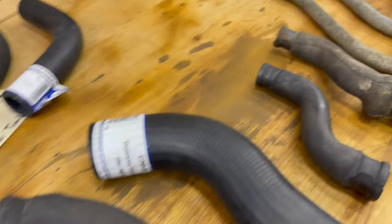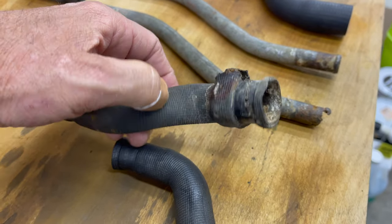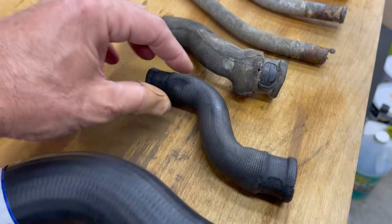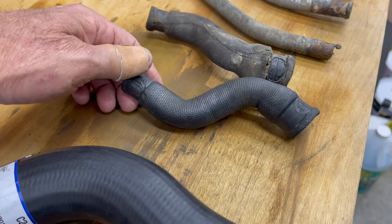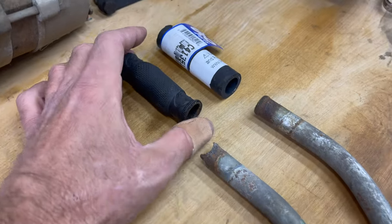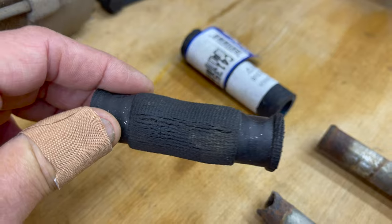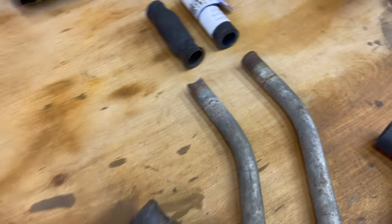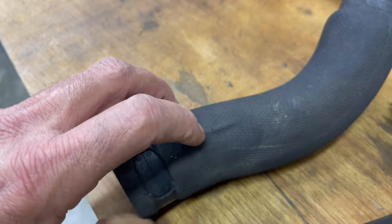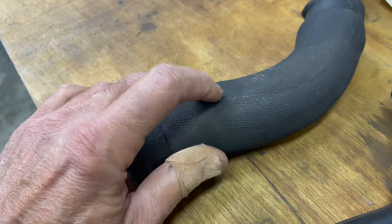These are all factory original hoses from this car. This funny little hose for the transfer pipe is the original from this car - you can see after 50 years it just had a blowout and is done. This other original hose from the shelf has that same coating. Over here are the transfer pipe hoses with that original material, though this one is more beat up with some cracks. I finally decided this just isn't going to work.